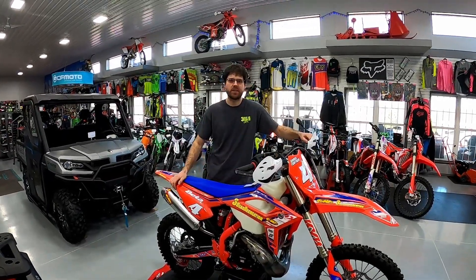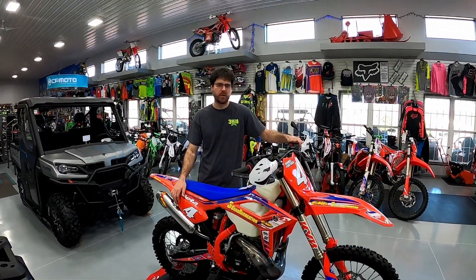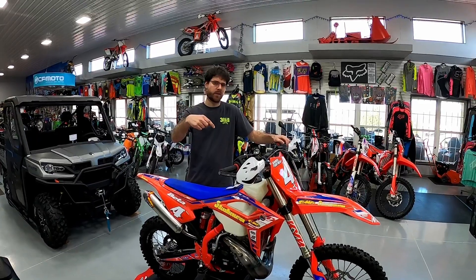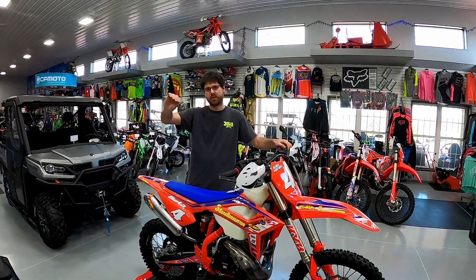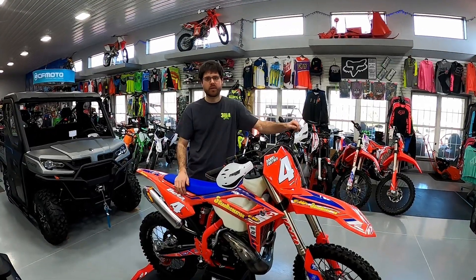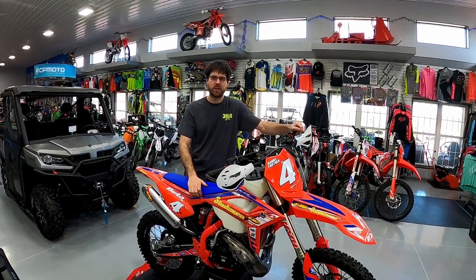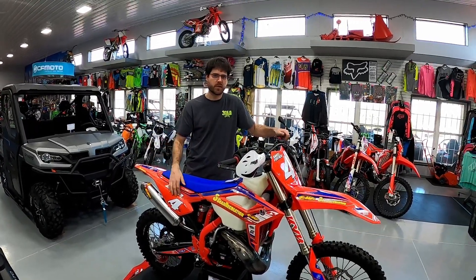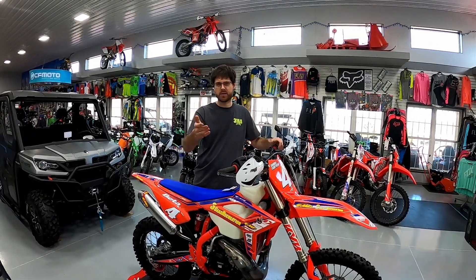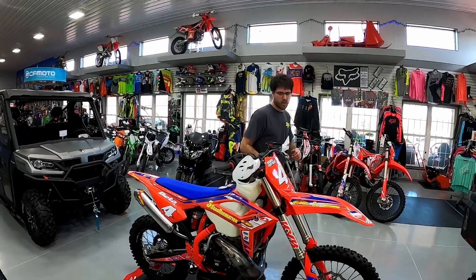Welcome back to the channel. I'm Jared from 3C's Recreation and I want to show you guys a fully built 2022 Beta 250 Race Edition. This is a true race-ready bike — we've done a ton of work to it and have other videos on our channel of us building this bike. It's set up for woods racing. Dany finished fourth overall last year in the New York Off-Road Series. He was on a 350 four-stroke last year but likes the two-stroke because they start a tad faster — getting off the line on a dead-engine start is important for him, so he chose the 250 Race Edition.